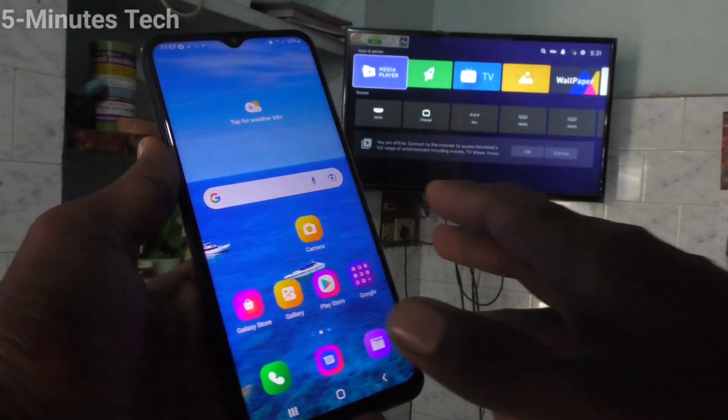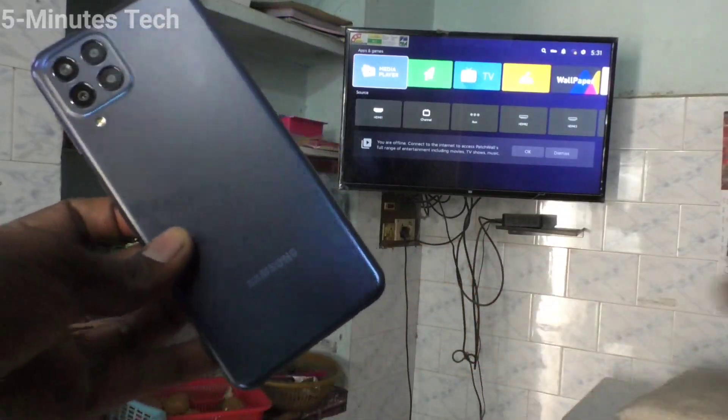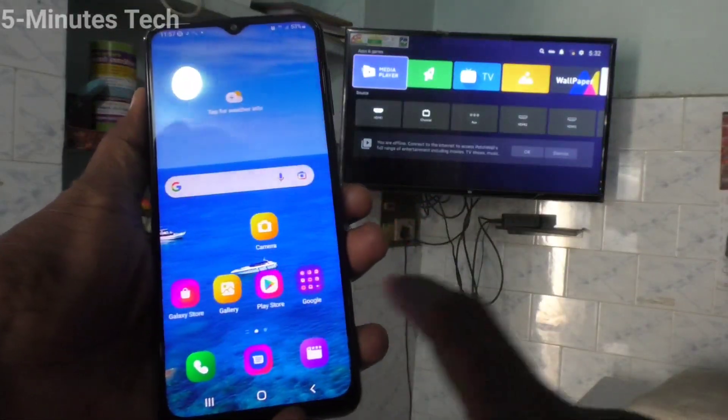Hi friends, this is Phymoonshtakadook channel. Here is Samsung Galaxy M33 5G smartphone. In this video, you will learn how you can do screen mirroring in Samsung Galaxy M33 5G with any Android TV.